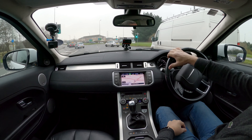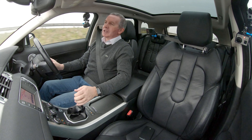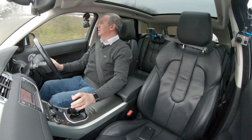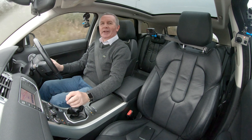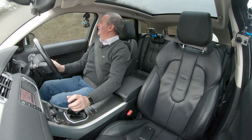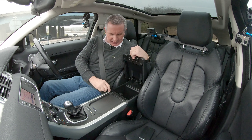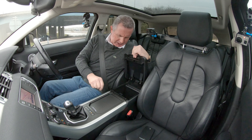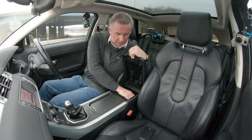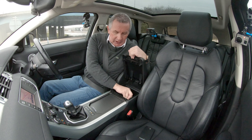It's got a height and reach adjustable steering wheel. The Meridian speakers sound really good — unfortunately I can't play audio for too long otherwise we'll have copyright issues on YouTube and Mick Jagger will be demanding all my advertising fees.